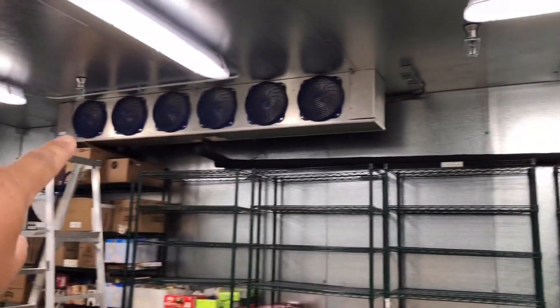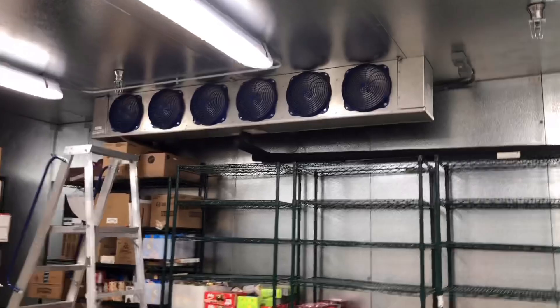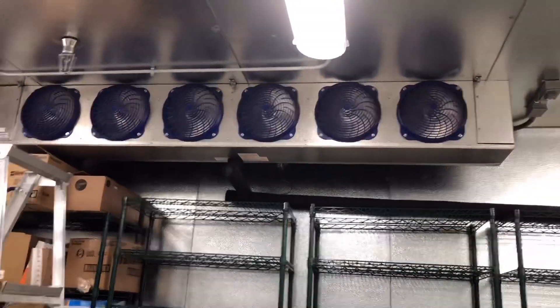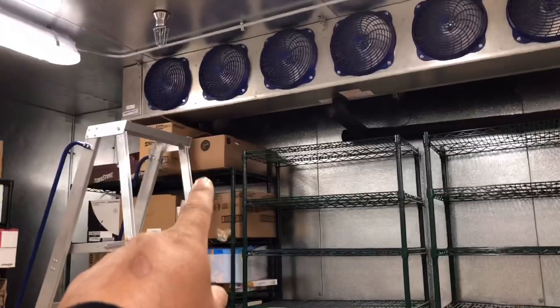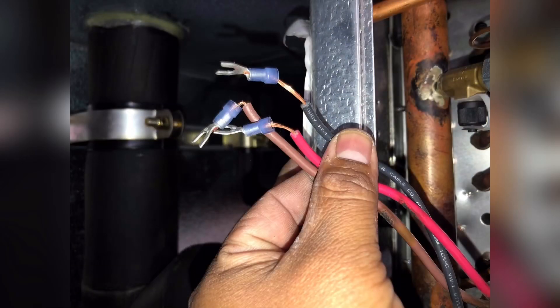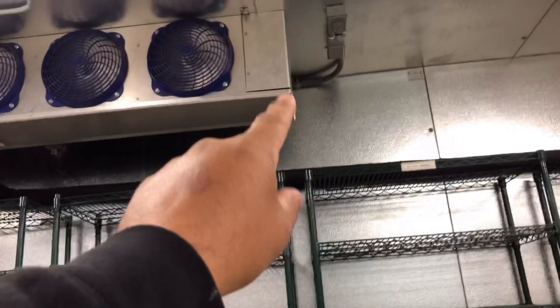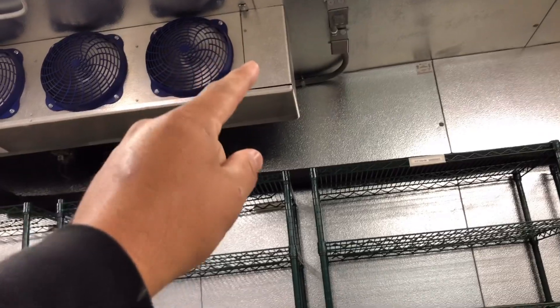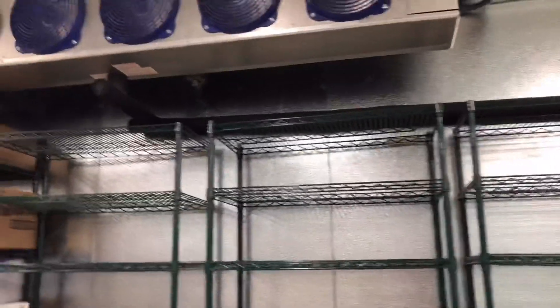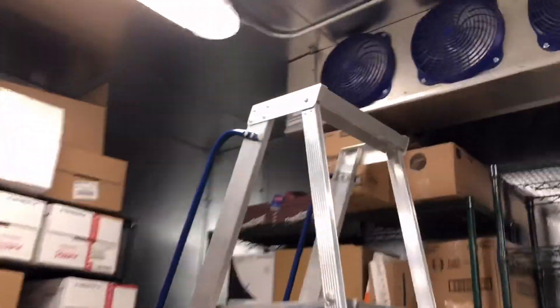These fans weren't running — that was around midnight on Thursday. I came in here and found the fan delay was keeping the fans off. So what I did was I bypassed it from here, and I saw the temperature start coming down.